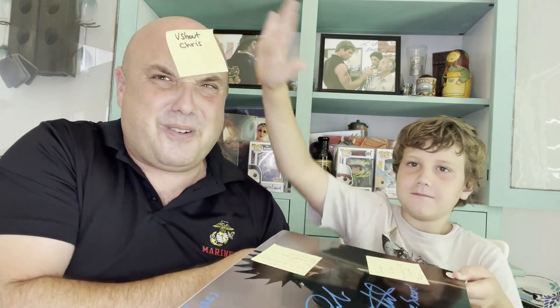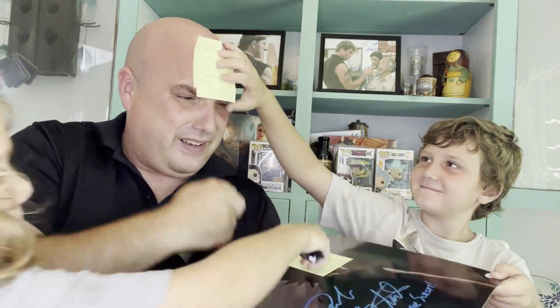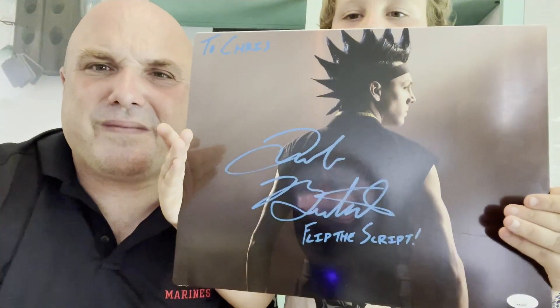We're taking the stickies off — okay, here we go. Thanks for the sticky on the head! Check that out. I'm gonna turn off the light real quick so you can see.